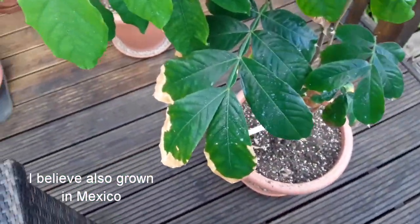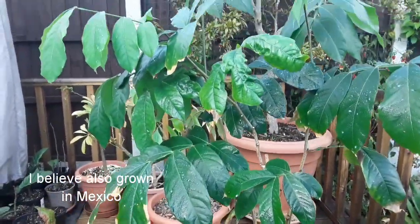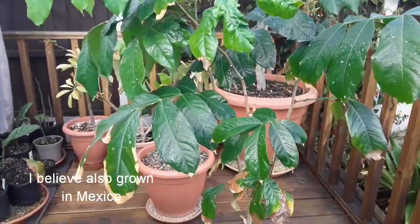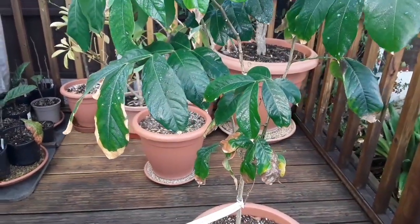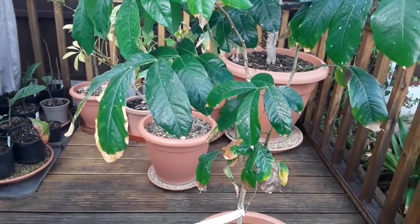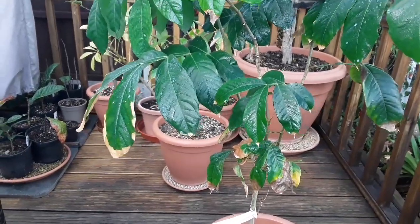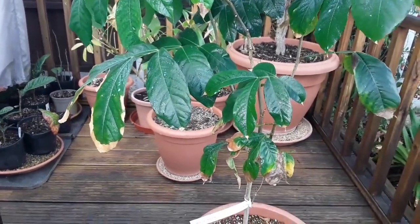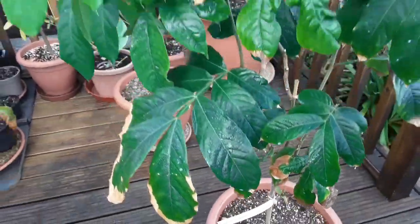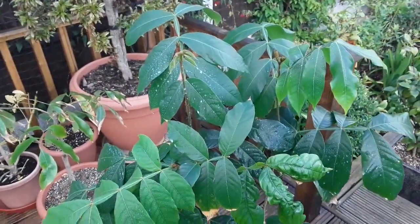Surprisingly for a tropical fruit, it's a leguminous plant, so it produces large bean-like pods. Inside, they have a white fluffy flesh surrounding the seeds that looks a little bit like candy floss. From what I've seen in other videos, the flesh is quite sweet and reminiscent of vanilla ice cream — hence the name.